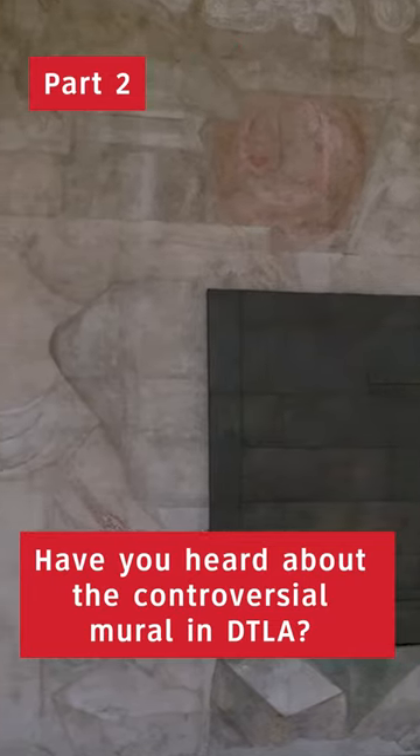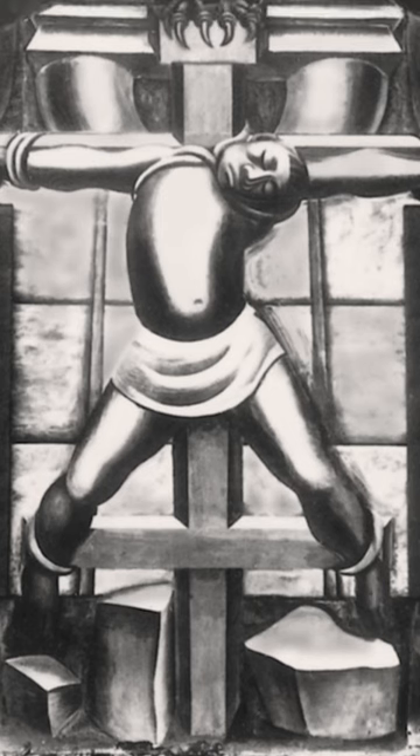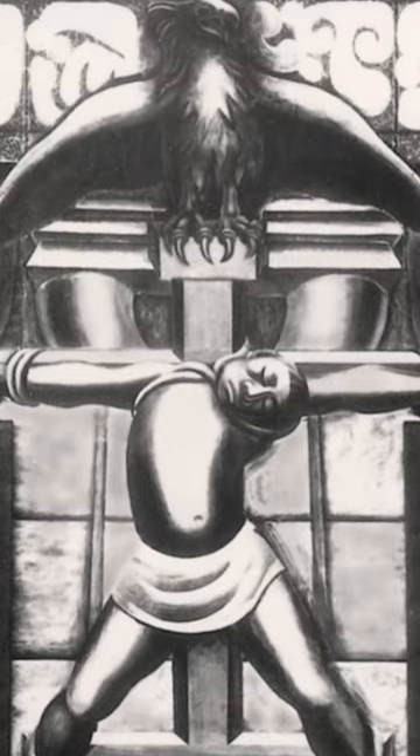Instead of painting an idyllic tropical paradise, América Tropical is a statement on U.S. imperialism in Latin America. The mural depicts a crucified indigenous figure tied to a double cross. An American eagle perches above the figure, and two revolutionaries point rifles at the eagle.